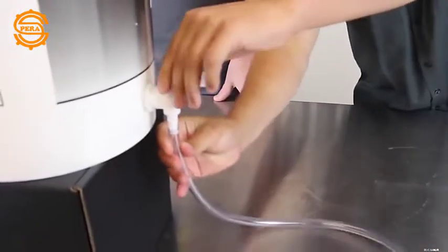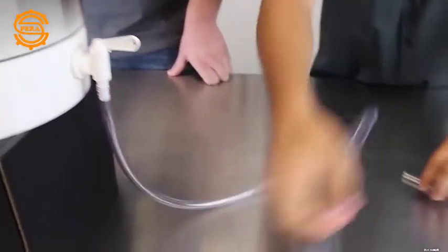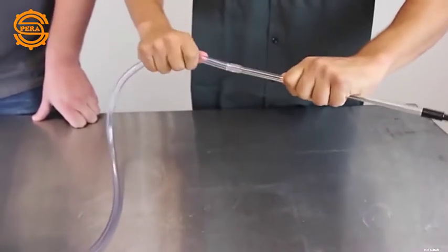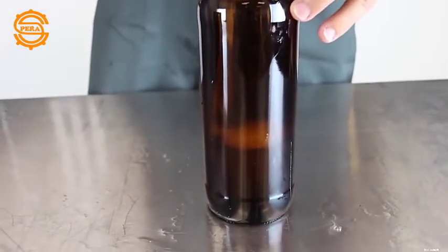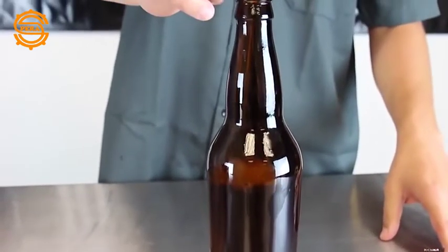Attach the bottling spigot and then take your other end and attach the bottle filler. When using the bottle filler, just make sure that the liquid in your bottling bucket is higher than the bottle that you're trying to fill.